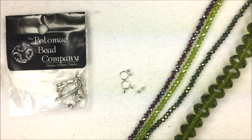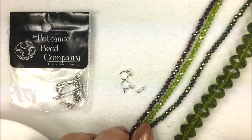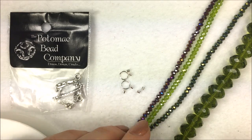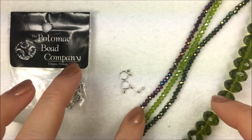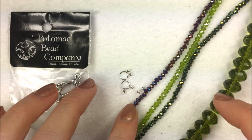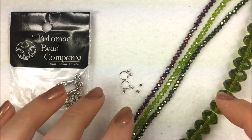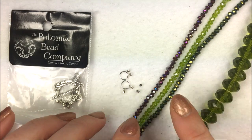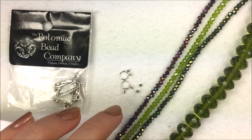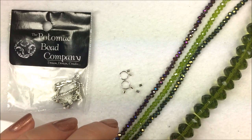We are going to be using some Potomac Crystal rondelles, 2x3 millimeter. Because it's the holiday season, I decided to go with holiday colors. I have the Garnet AB 2x3, the Olivine, and then the Metallic Green Iris. I have one strand of each of those beads, and in conjunction with that, I'm going to be using the Olivine Czech glass rondelle, a fire polish rondelle in 7x11 millimeter.